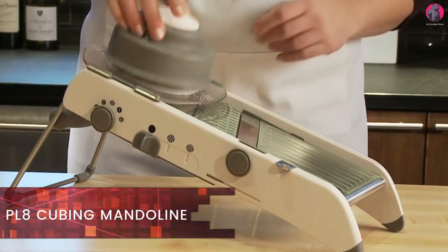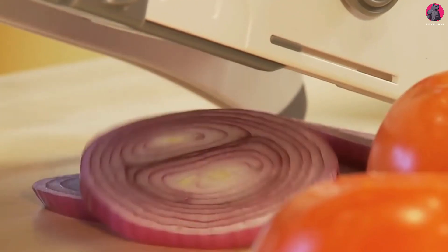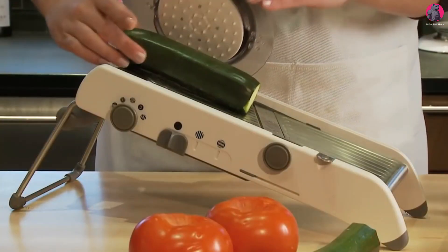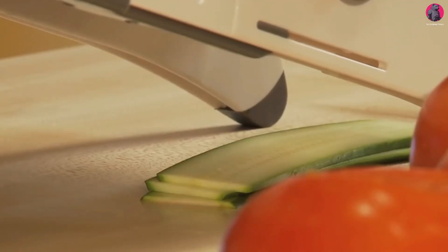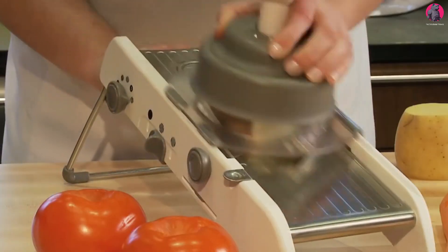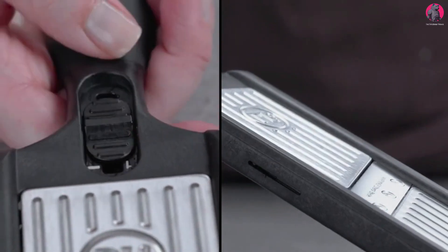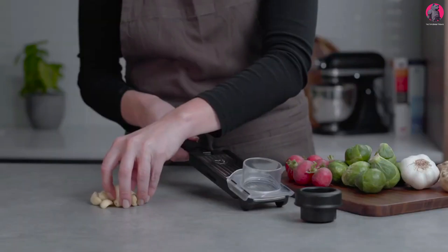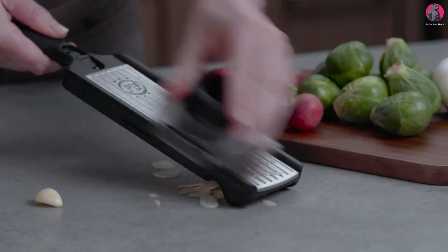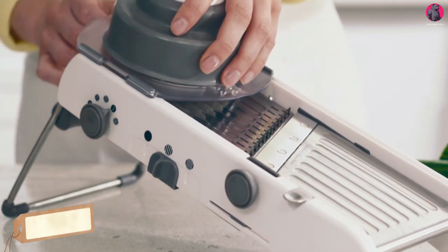Plate cubing mandolin — another device that allows you to cut any products quickly and safely, even without wearing protective gloves. This is a professional grater which produces slices of identical thickness. Simply place the fruit or vegetable in its special bowl, or if it's oval-shaped, fix it on the holder with the pins. The contact between the hand and the blade is minimized. Its cutter offers a wide range of possibilities for processing products, and its slicing width is adjustable. With this, you can cut any food into slices or cubes for only $80.